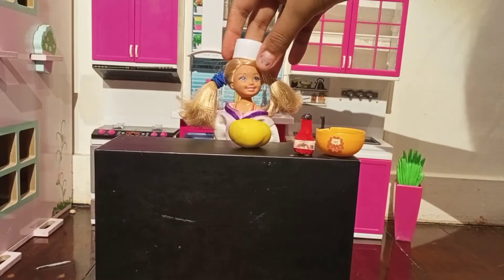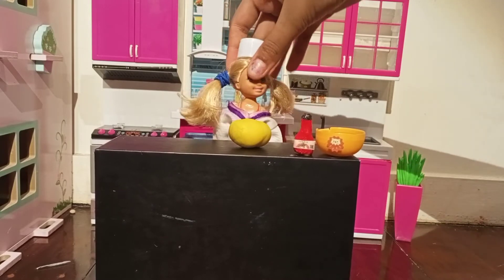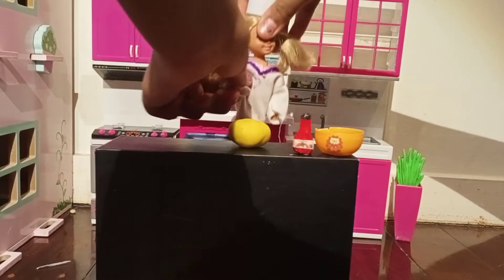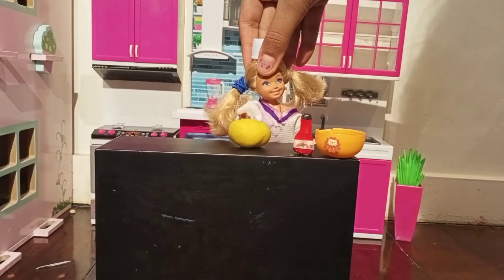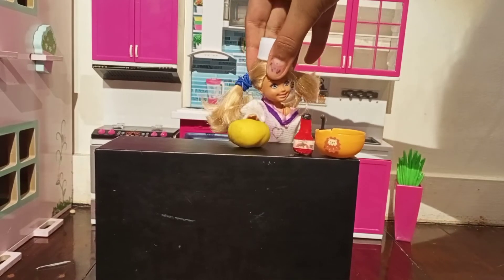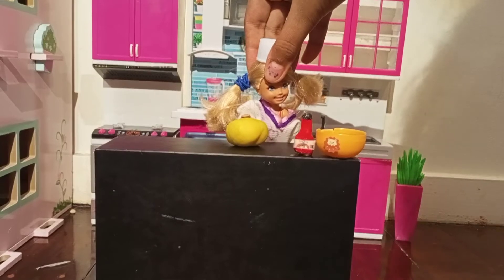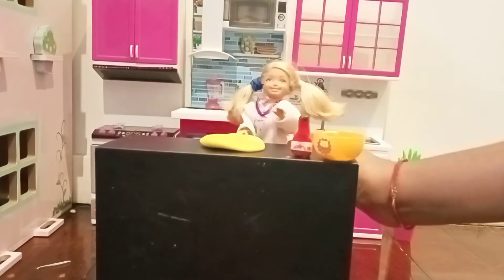Okay guys, start off by kneading the dough into a circle, so just like this. Knead it and knead it and knead it until it becomes round. I'll show you that in a minute, so just keep on doing it until you get this. Now I finally kneaded the dough to the right shape.